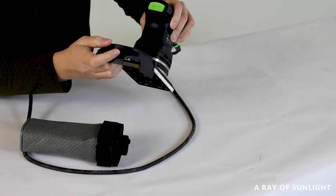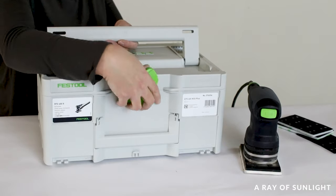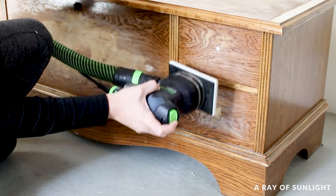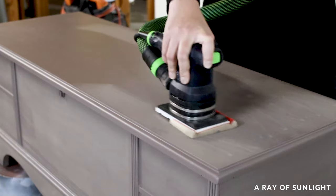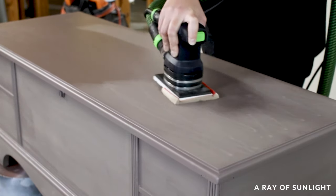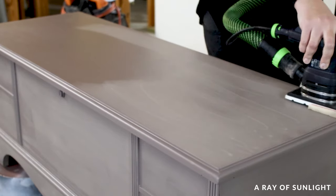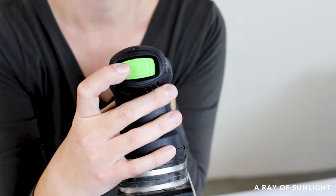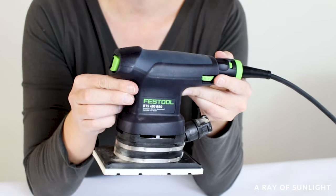It comes with a few different attachments and a storage case, which is awesome. I've been pretty impressed with it while testing it out for a couple of weeks now. It is cheaper than the SurfPrep 3x4 sander. It has a built-in dust extraction system with some suction of its own, removes paint quickly and efficiently, and is quieter than most other sanders. It comes with extra accessories and has an on/off switch which I love. But it is slightly heavier and larger than the SurfPrep.